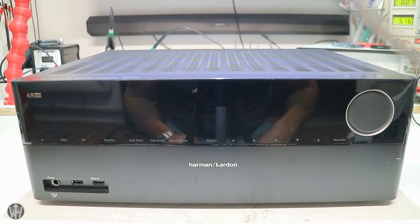Hello YouTubers, look what I got today for you. I bought a faulty audio video receiver from Harman & Kardon with the model number AVR270 from eBay for 10 Euros in total.